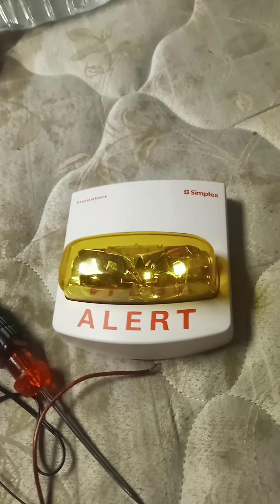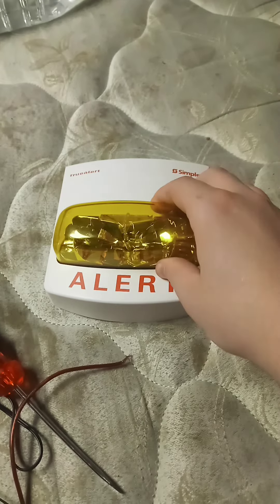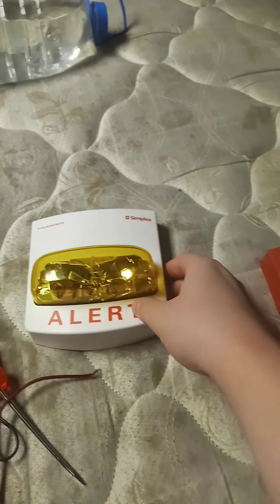Hello guys, welcome to another Unbiased Fire Alarm review. We're going to be reviewing the 4906-9206 TrueAlert Addressable Notification Appliance for Mass Notification.